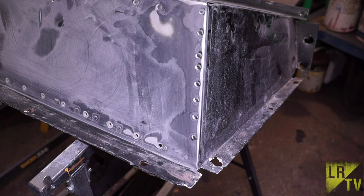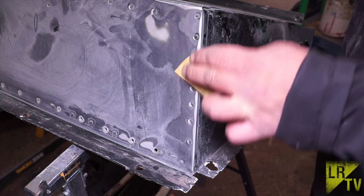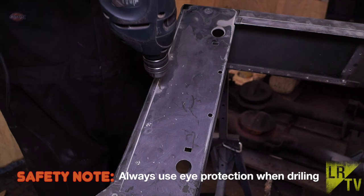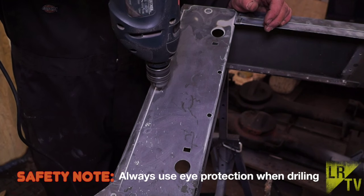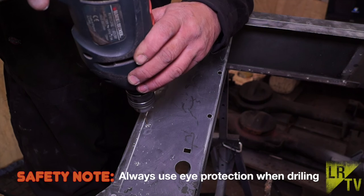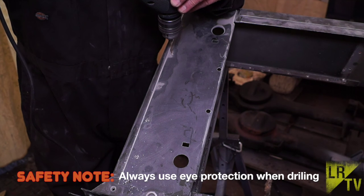Just a little bit of advice: before you go putting rivets in, key up the surface of the paint underneath if you're going to be painting — this way it will stick properly. What I'd advise first of all is use something like a 3mm drill and drill the centre of the spot rivet out first so you've got yourself a pilot hole. You want to be drilling a maximum of 5mm, so piloting it first will make sure that your drill doesn't wander.